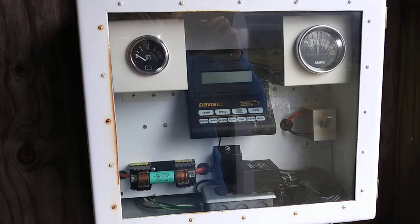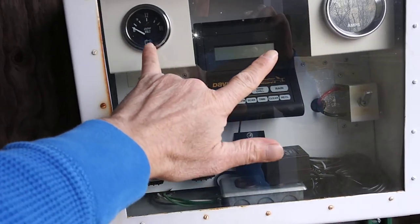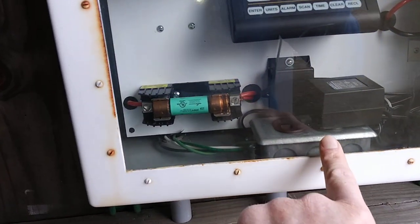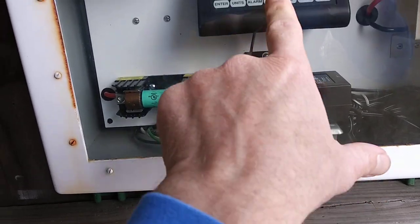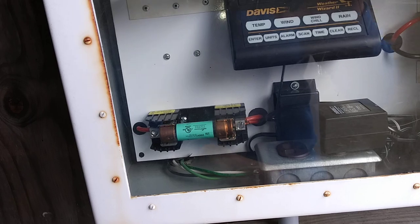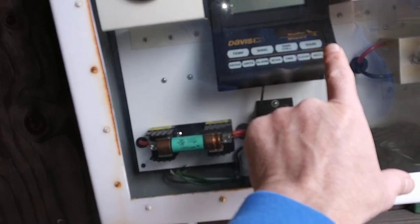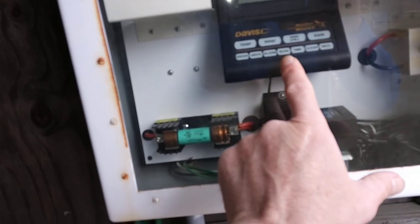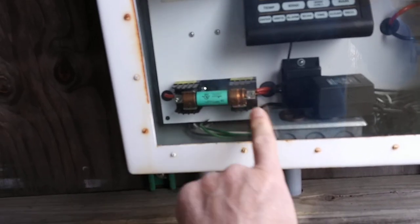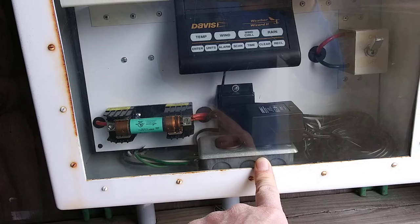Everything's reading zero, but this is what you're gonna need — you need the charge controller if you want to see the volts and the amps. There's also the inverter, and it reads temp, wind chill, rain, and units. There's your fuse, there's your AC power.